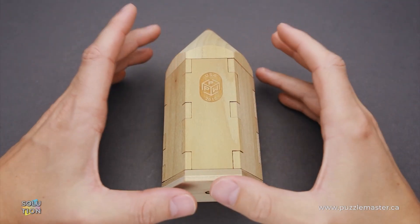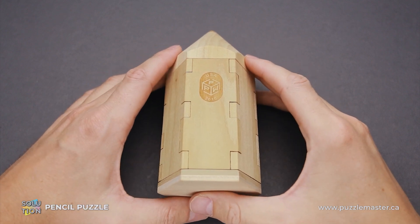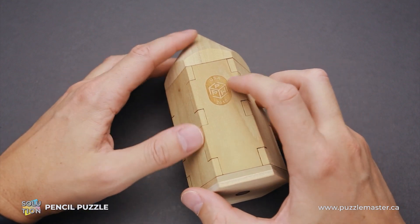Hello and welcome to Puzzle Master. This is the Puzzle Guy and in this video I will show you how to solve the pencil puzzle. This puzzle was made by the Pacific Puzzle Works. You can see the logo of the company right here on the side of the puzzle.